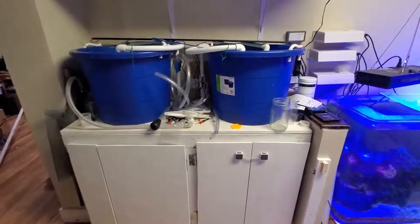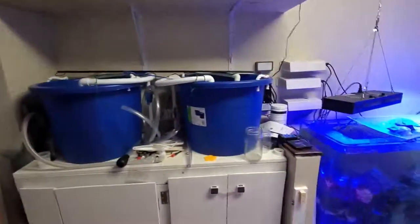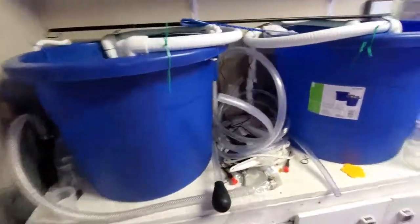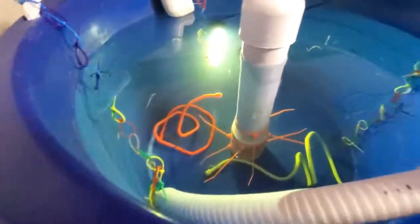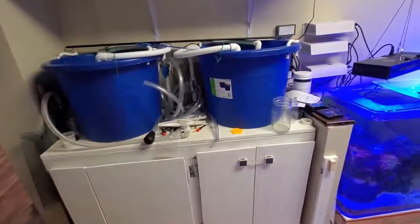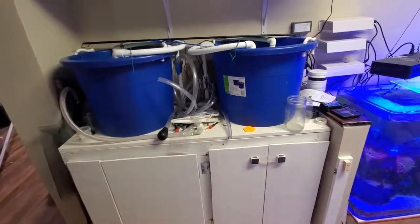For this video, I'm going to be showing you how I built my Blue Bucket Seahorse Fry Tank. These are not my design. This idea and design, I believe, came from Dan Underwood. And there's a really good video on building the standpipe from the Seahorse Whisperer.